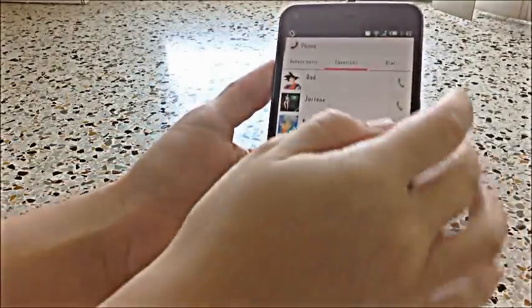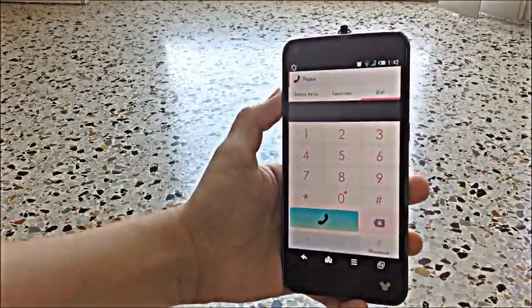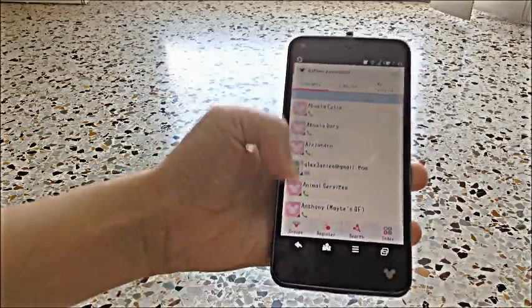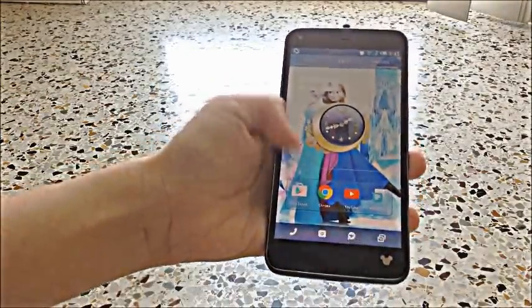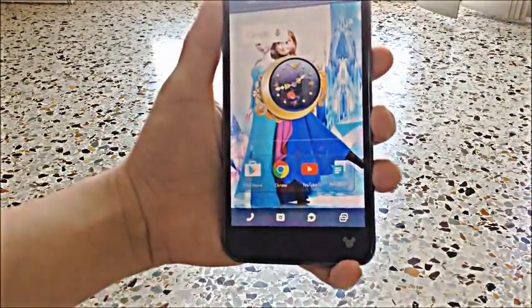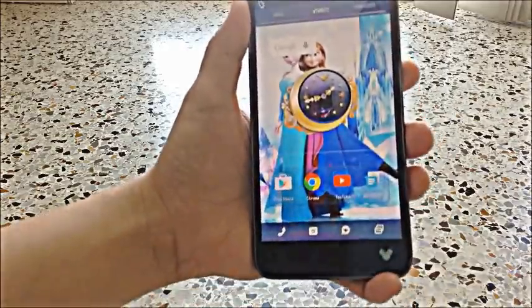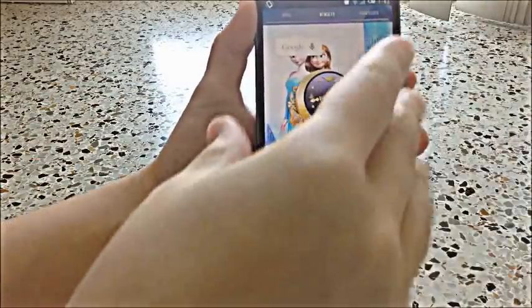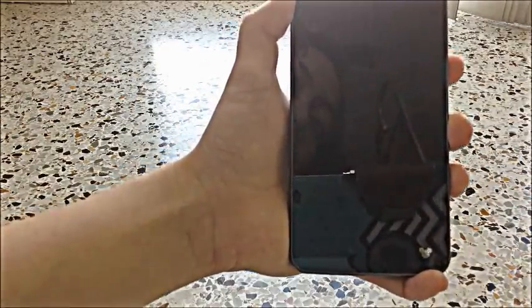Another cool thing is that when you go to dial, the keypad is Disney-styled, along with your phone book. With every different theme, when you press the power button to put the phone to sleep, when it goes away, you'll see a symbol that goes along with the theme. So with the Aladdin theme, you have the lamp as it goes away.